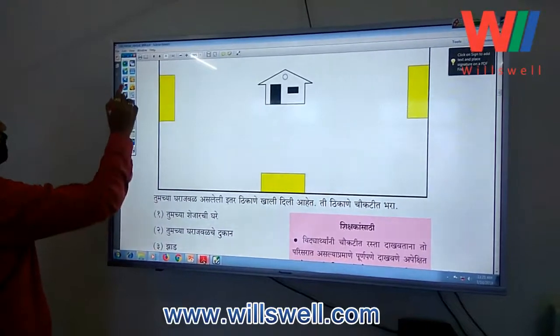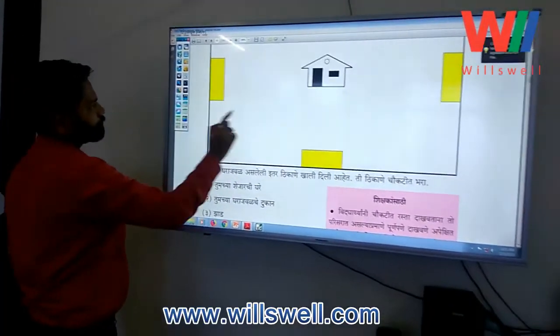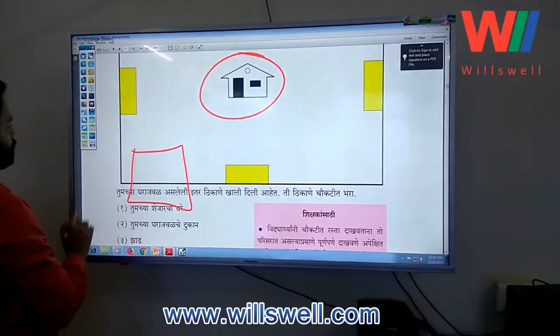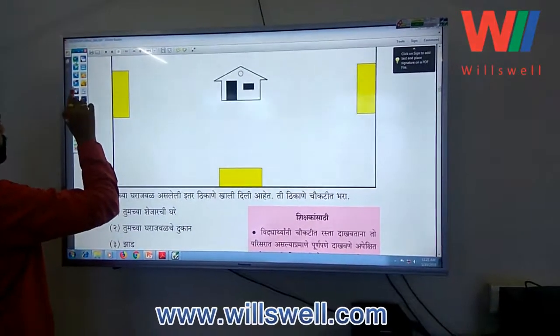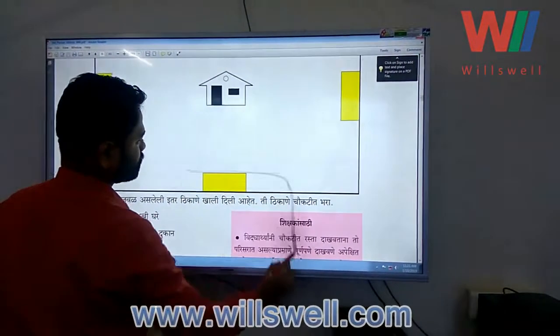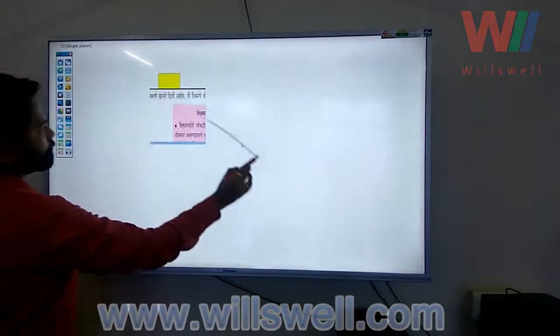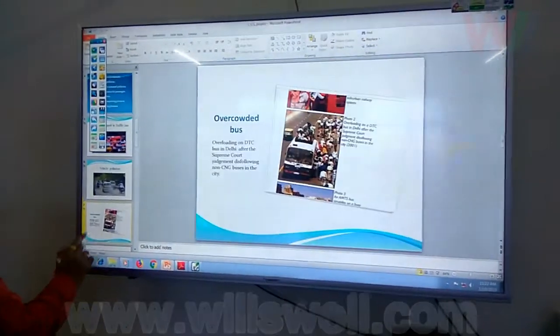Suppose there is a PDF file — we can write over it, take a snapshot and write over it, or import images. We can also change to a PPT file, take a snapshot of it, and write over it as well.